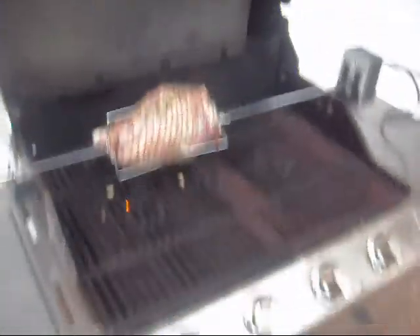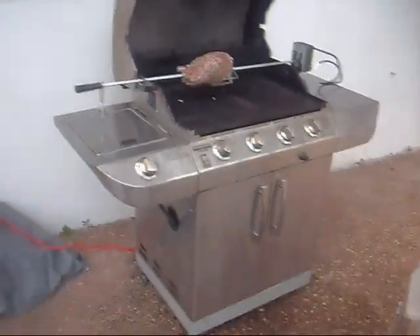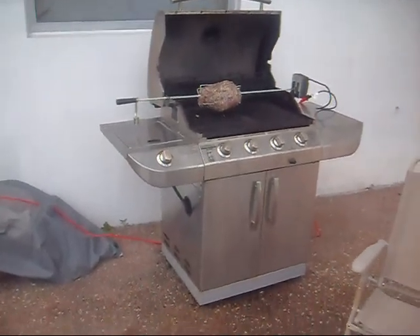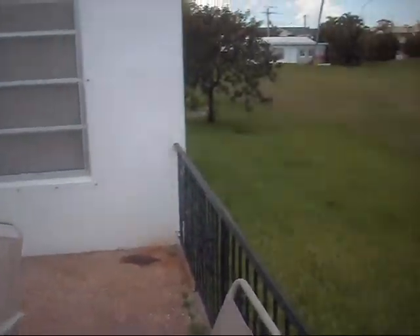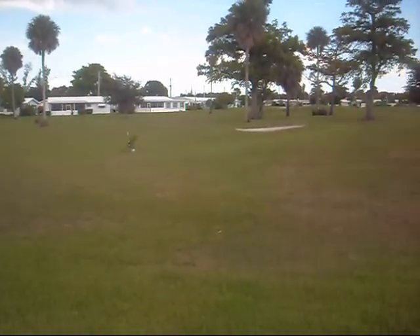Let me give you guys a wide shot. I'll set up and give you a little tour of the outside, my little patio. And this is what everybody's probably going to like — I live on a golf course.